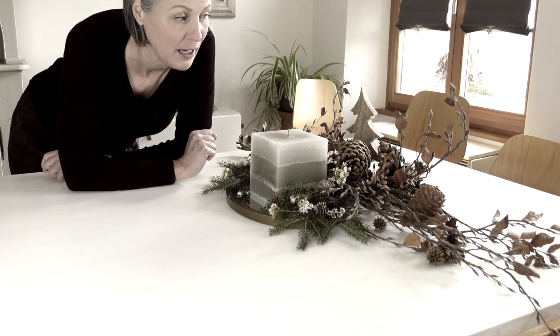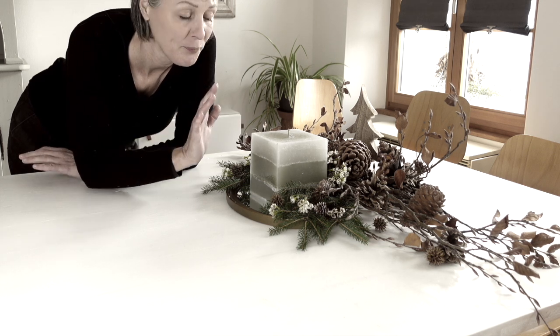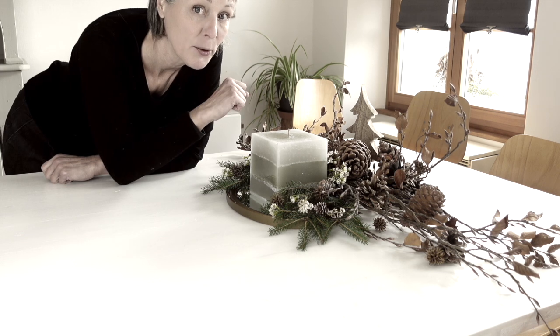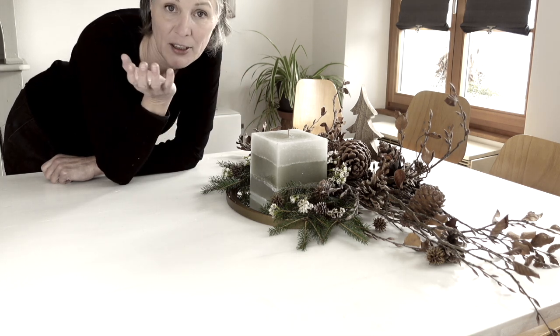This is now an idea if you only want to decorate the top part. Here I used an old mirror, then a rosemary candle that I also cast myself from remnant candles — leftover candles.